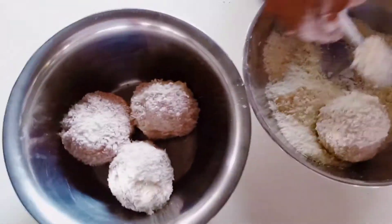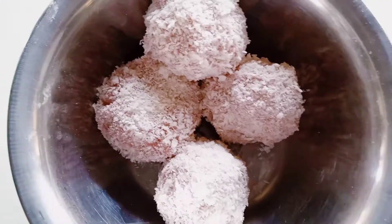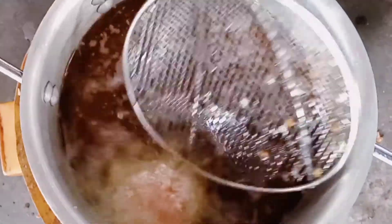I'm now preparing to fry. My oil has already heated up. So these are the scotch eggs — how they look before frying. We shall go ahead and deep fat fry.